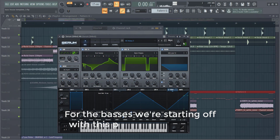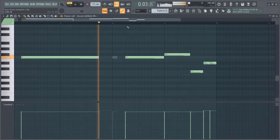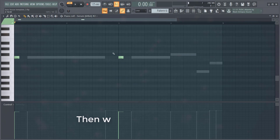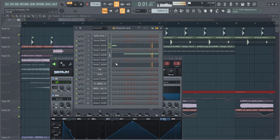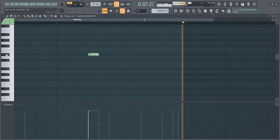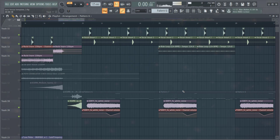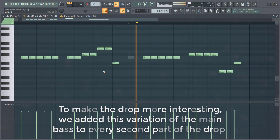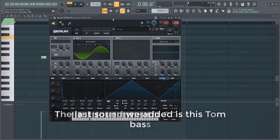For the basses, we're starting off with a preset from the pack. We made this melody with it. Then we added this bass stab, and then a saw step. To make the drop more interesting, we added this variation of the main bass to every second part of the drop. The last sound we added to the drop is this thumb bass.